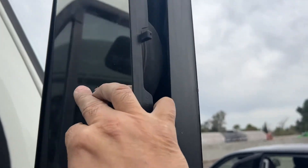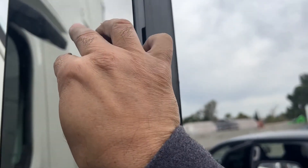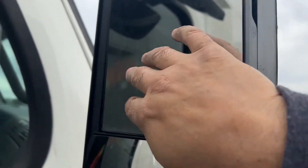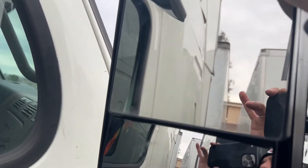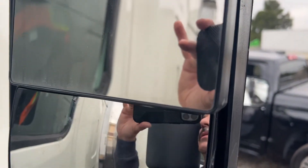Easy job — you just fit it in there and then pull down on this lever right here and it locks in. Not a hard job, anybody can do it. Let me finish this up and I'll show you guys what it looks like.